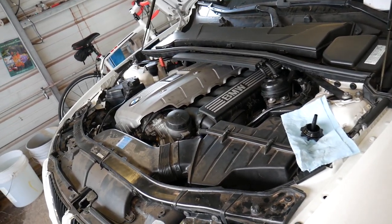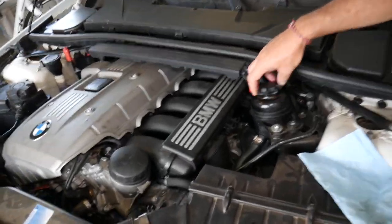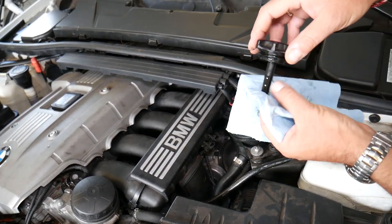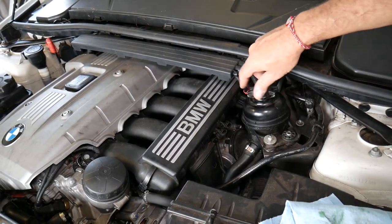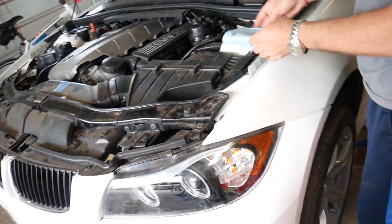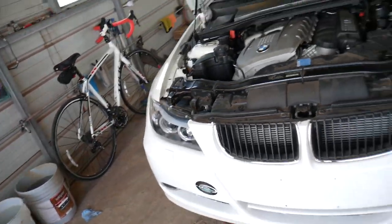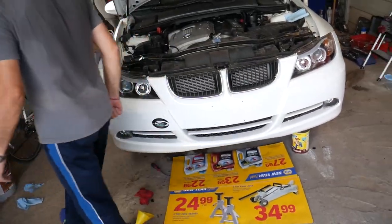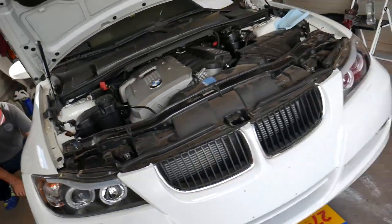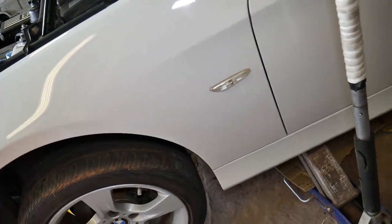We kept doing that for about three to five minutes and we haven't seen any bubbles for about a minute. We're going to close it — we're up to the maximum mark, that's great. Close it all the way. Now we're going to level the car, put it down. Always use jack stands too — we just removed ours, but always use jack stands. Lower it on both sides.